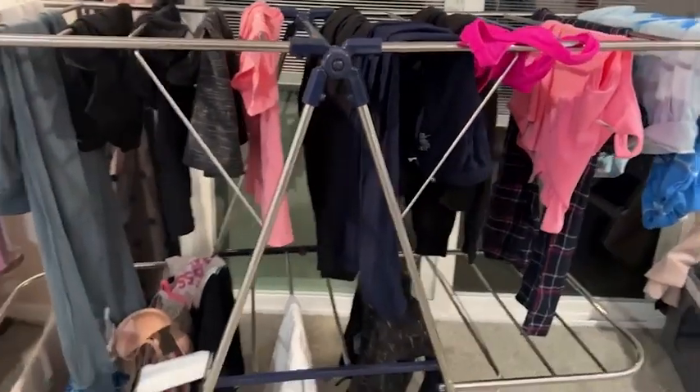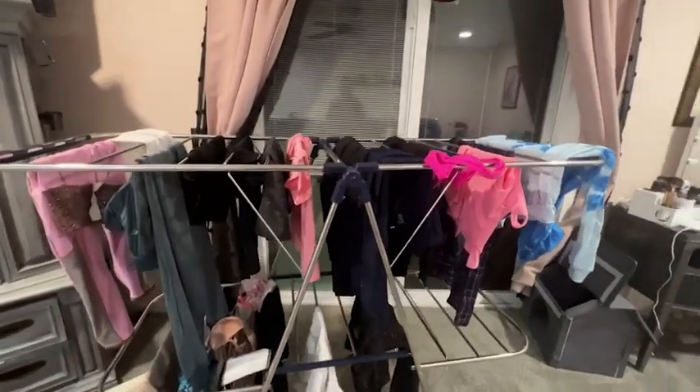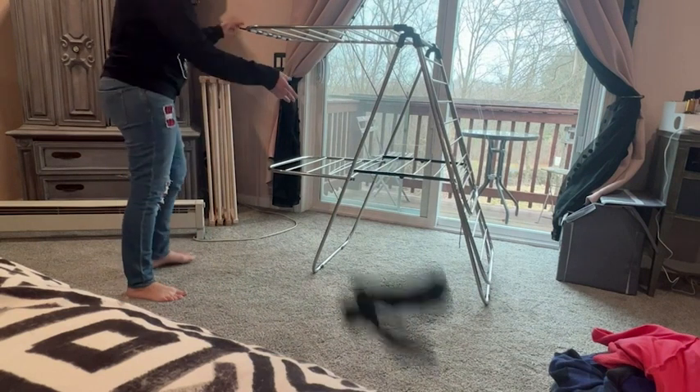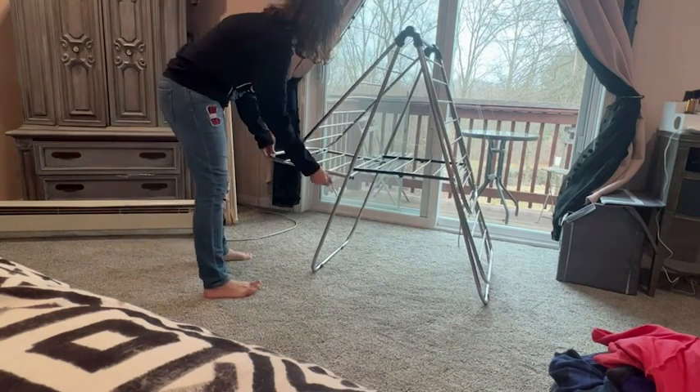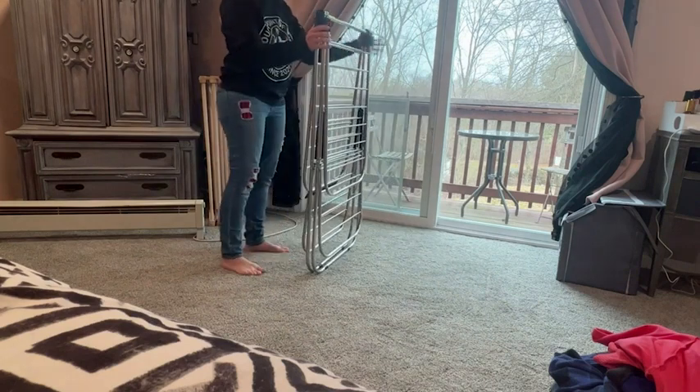The rack is easy to fold up and to open when it's time to put all of your clothes on it. When you're done, you fold it up. It slides very, very easily behind a piece of furniture or in a closet so that you can store it safely.